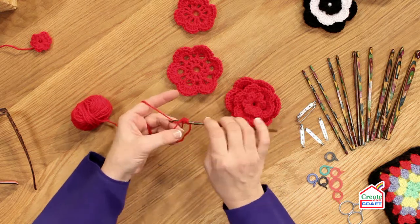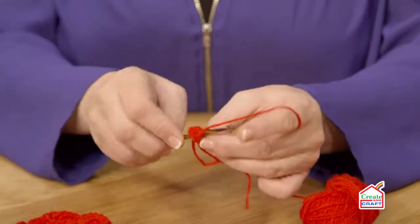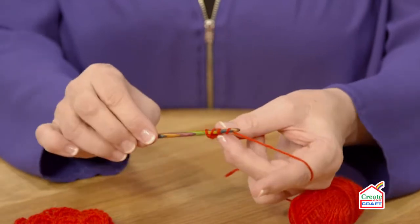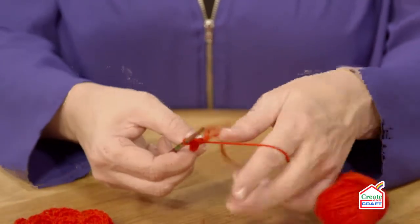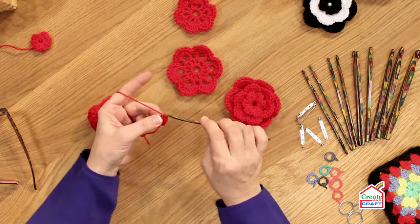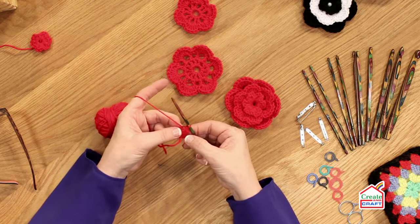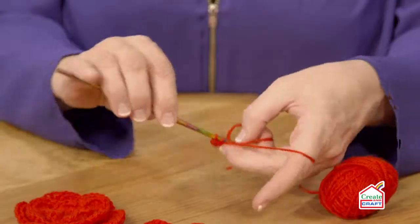I'm going to do that twice more — that stitch: yarn over into the circle, engage the yarn and pull it through, yarn over the hook, through two, through two stitches. I'm now going to do the other side of the first petal by just doing a double crochet. That is your first petal made. I'm going to do that five more times, starting with the treble.